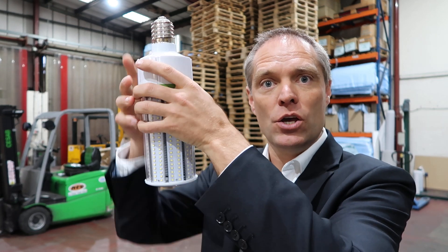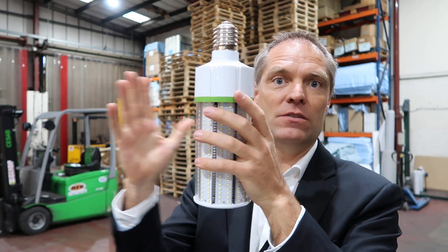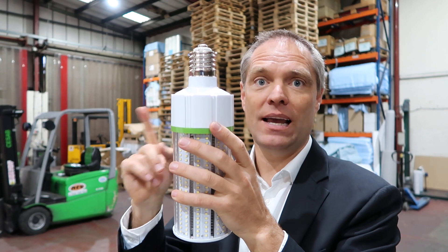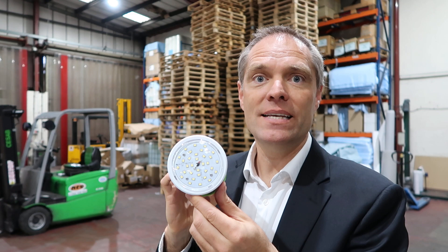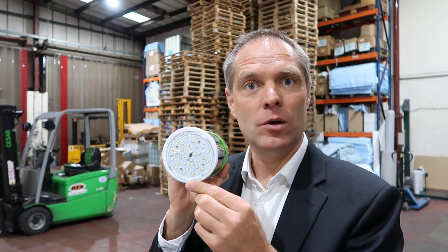However, the logic of this fitting is that it's giving you even worse lifetime and even worse lumen output. If you screw this up into an existing high bay fitting, you're going to lose all of the light coming out from the side of this fitting. That's 80% of the LEDs pointing in the wrong direction. Basically these 25 LEDs are the only ones pointing in the right direction towards the floor.